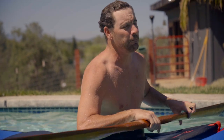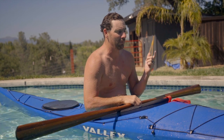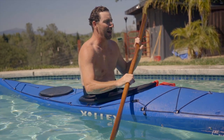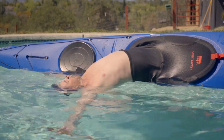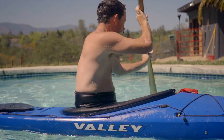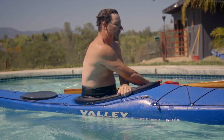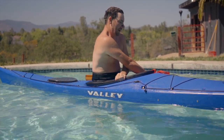The next thing I'm gonna try to do is called a balance brace, which is basically a static brace. So instead of sculling and using my paddle for support, I'm just gonna use my body position and the flotation of the paddle to brace myself flat on the water. If that works, I should be able to do a butterfly roll, and if a butterfly roll works, maybe we'll get a hand roll today. One way is to start with the sculling brace and get your body into position.